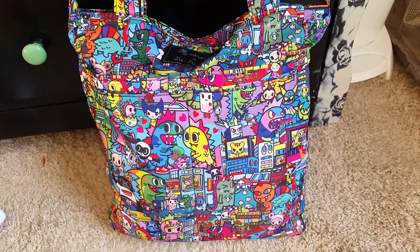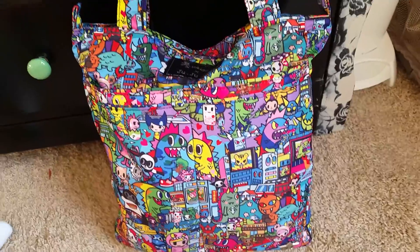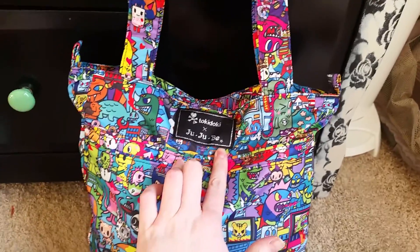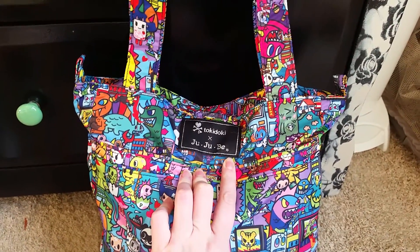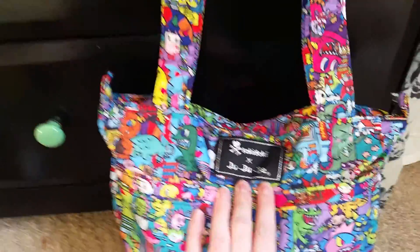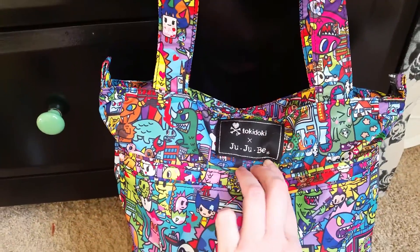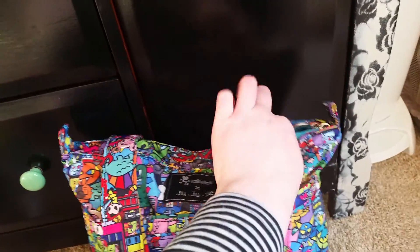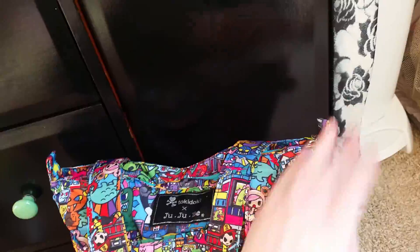Hello, I haven't made a YouTube video in a very long time, but I got this new diaper bag and I've had a lot of people asking me about it, so I'm going to make a quick YouTube video and show this diaper bag off. It's the Jujubee Beelight by Tokidoki collaboration, and it's a lot bigger than it looks.